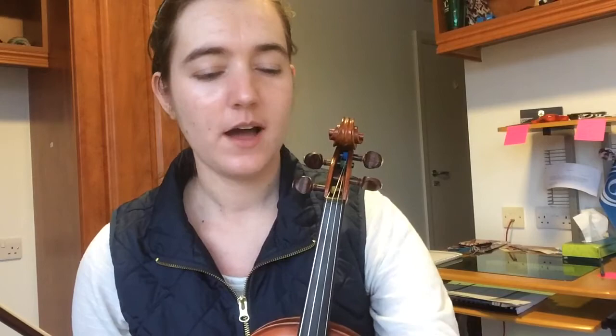Now I'm going to play you a reel that will show you the difference that rolls make to the tune. I'm going to play through it one time without any ornamentation, and then I'll add it in for the second time. This is a common Irish reel called The Morning Dew.